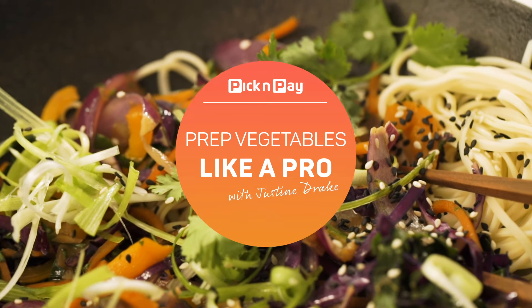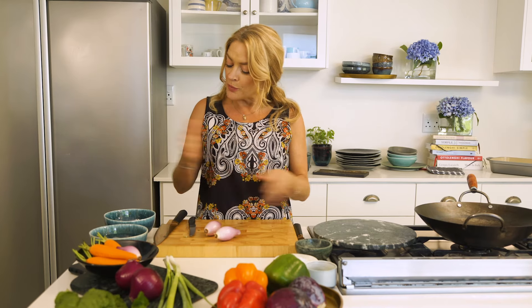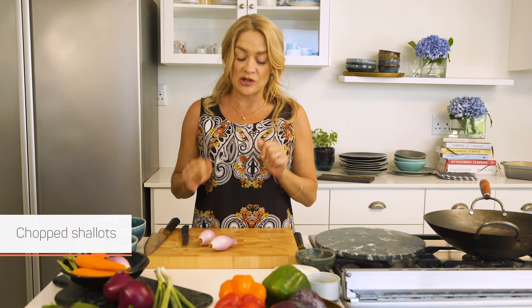It doesn't mean that you need incredible knife skills so that you chop everything at a rate of knots. That's not the point. But the technique is how are you going to chop your vegetables or your meat or your fish. We're dealing with vegetables today.